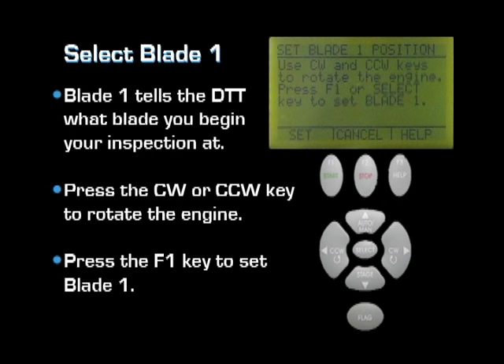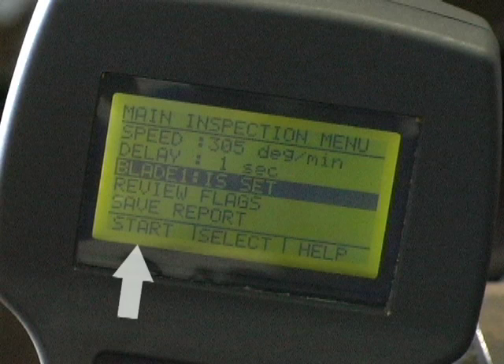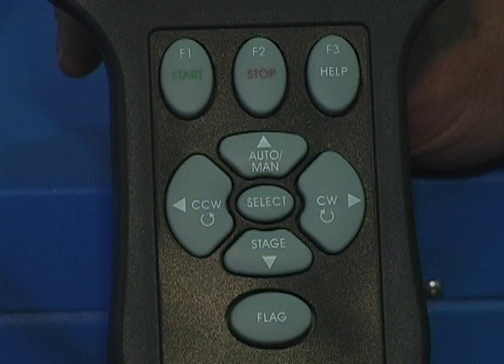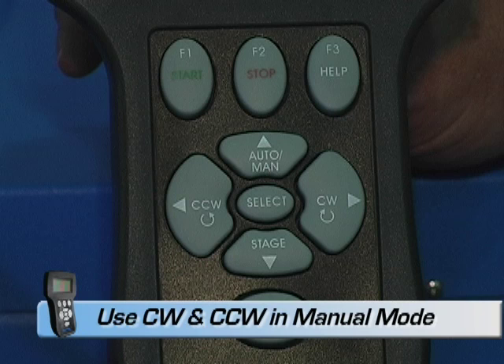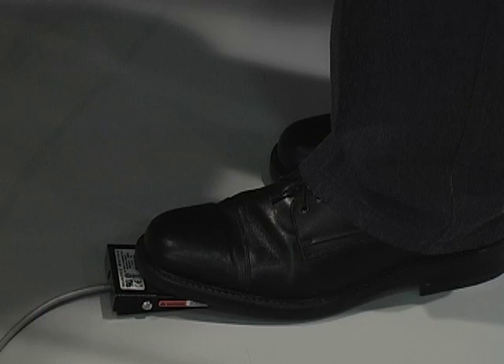Selecting the blade 1 option tells the DTT which blade will become blade 1. Press the clockwise or counterclockwise key to rotate the engine and position the chosen blade in the boroscope screen. Press F1 to set blade 1. At this point, you are ready to begin the inspection by pressing the F1 start key. In manual mode, simply press the clockwise or counterclockwise key on the pendant to begin rotating the engine, or depress the foot pedal, and the engine will rotate in the direction noted on the screen.